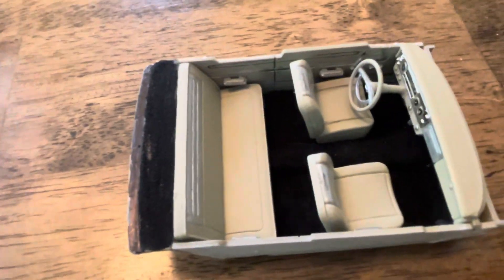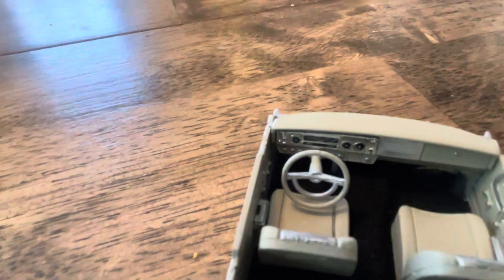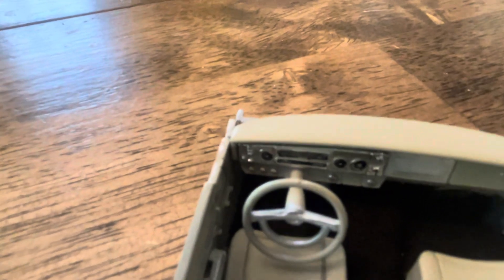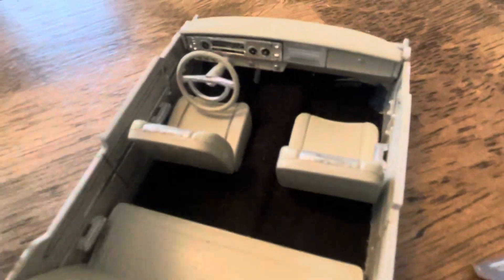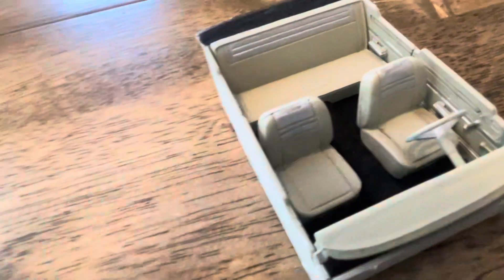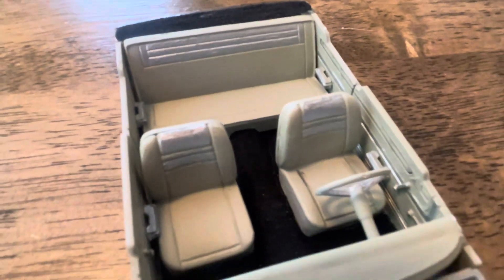We got the interior — I got some black flocking I put on it. Door panels, detailed them a little bit, and gauges. The panel you glue on and then you put the decals on it. Got the radio delete — basically stock interior. It's like a tan color with a couple little silver accents.